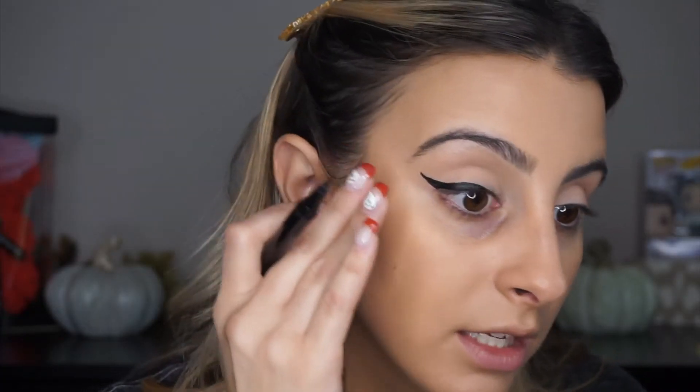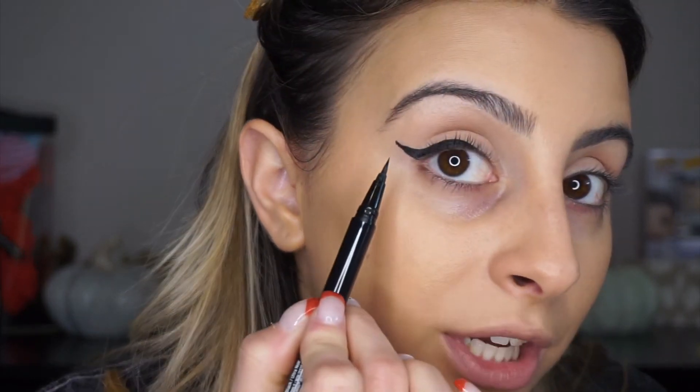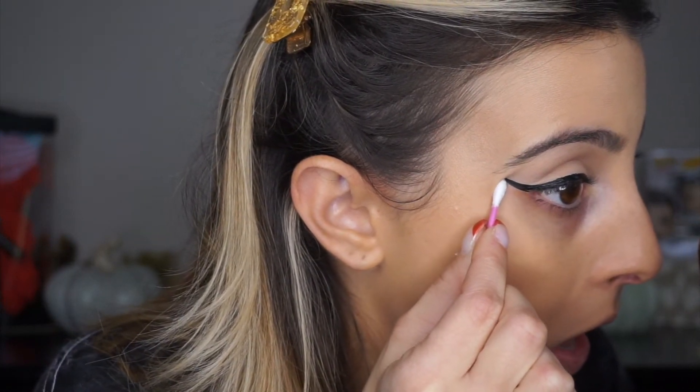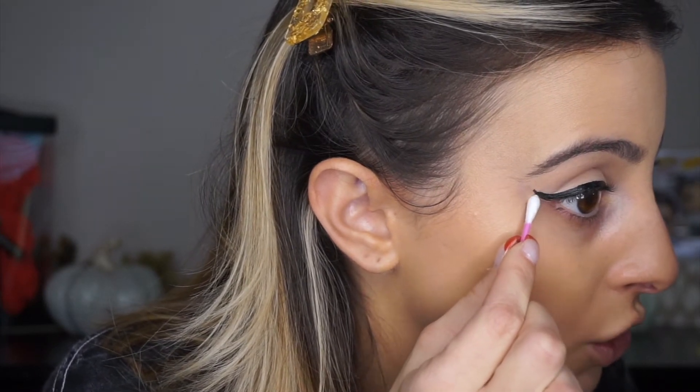It's looking pretty nice and put together. I did bring it a little too far out but we'll fix that. To finish up the inner part of the eye — if you want to make it super sharp, micellar water and a Q-tip are your best friend. You don't want to drench the Q-tip though, just get it a little damp around the cap, and then go right underneath to sharpen the line.